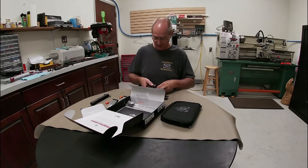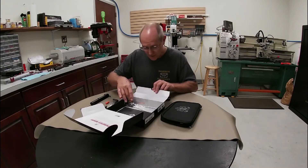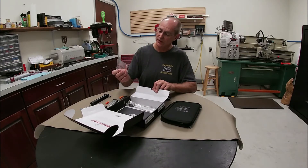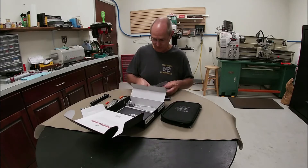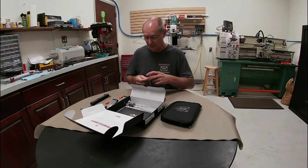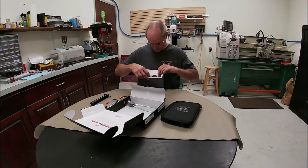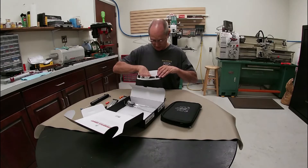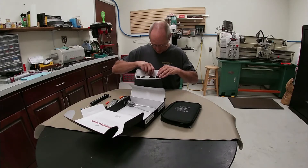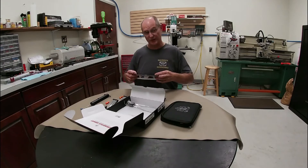Those back strap palm swells are replaceable and interchangeable for the size of your hand and the grip size you want. In the box we've also got a red and a green or yellow-looking pipe for your front sight — it can be replaced. On the factory sight it has a red that comes on it. And then the typical owner's manual, warranty card, and a Springfield sticker.